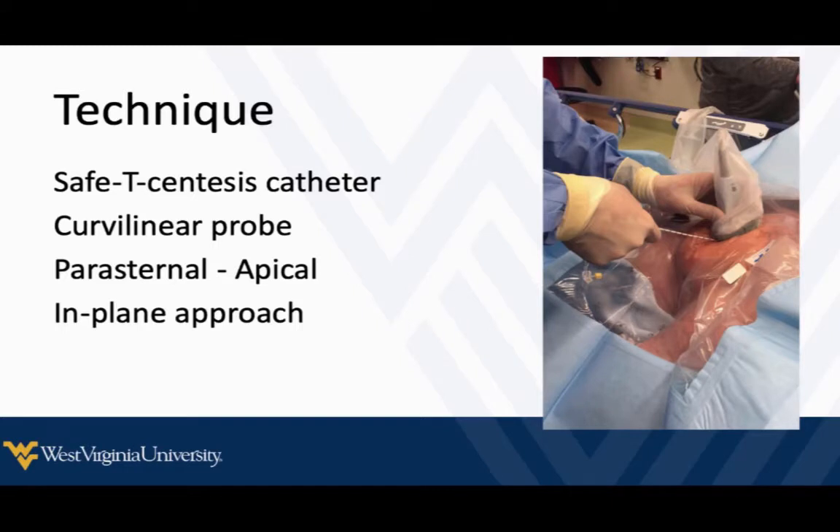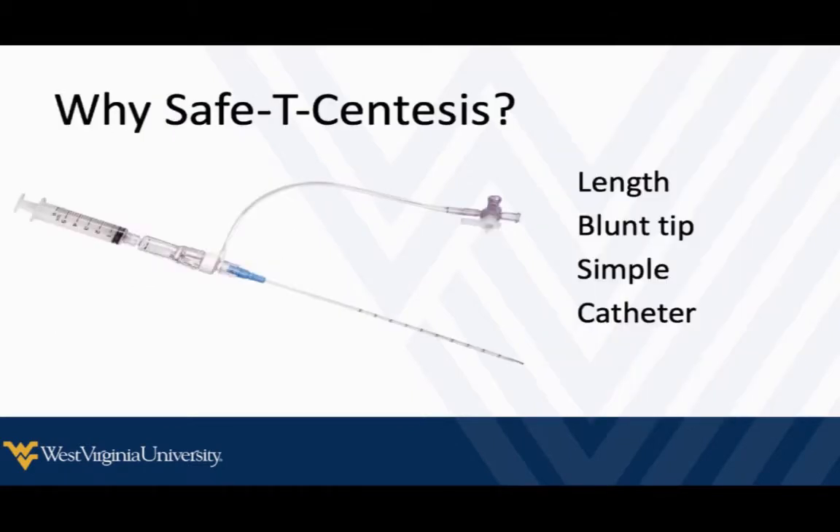The way I recommend doing this is using the safety synthesis catheter. I identify the target and guide the needle with a curvilinear probe, approaching from the apex. I like this catheter mainly because it's available in pretty much every emergency department and hospital I've worked in. If you prefer a micropuncture kit, that's fine too. A central line kit would also work in a pinch. Key features: it has a nice long catheter that reaches fluid even in large patients, a retractable blunt tip for added safety, and a catheter you can thread off and leave in place — which I strongly recommend, so you can drain more fluid if needed.